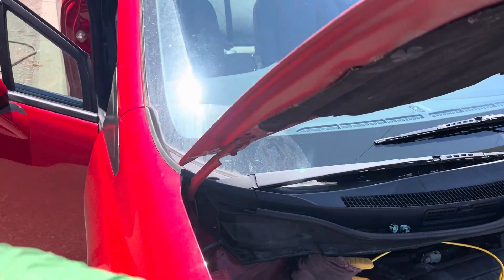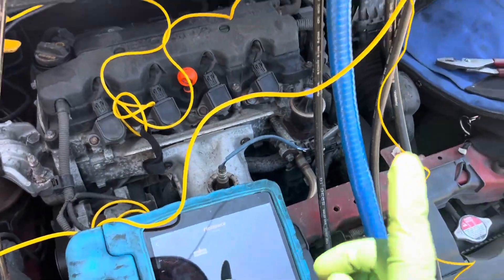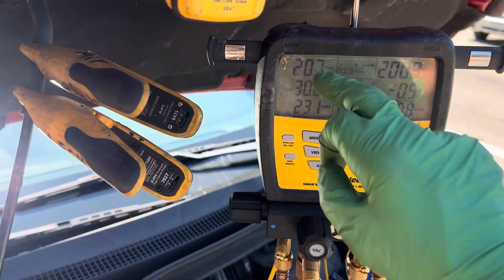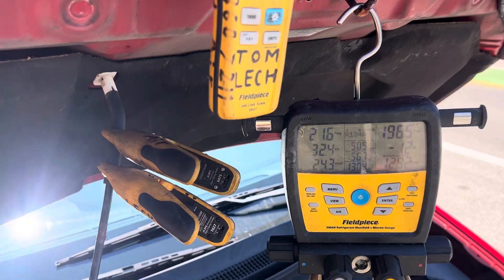Whether I'm loading the system with doors open and fresh air, or closed with recycle, the high side is still the same. Keep in mind we are 100 grams low on refrigerant and we're up in the 200 psi range and about 21 psi on the low side. Now let's add in that other 100 grams.